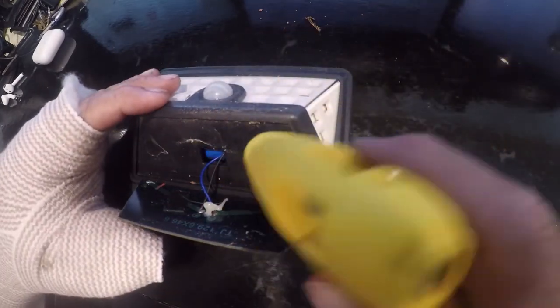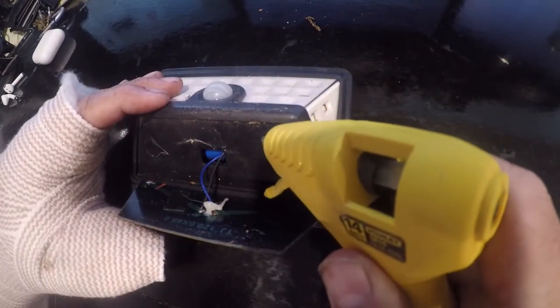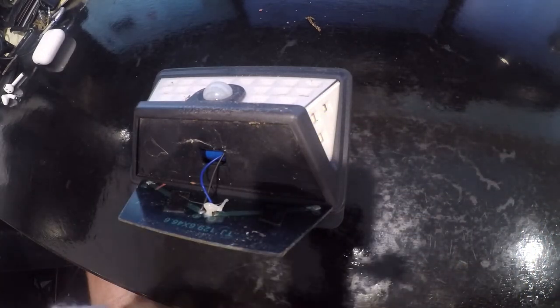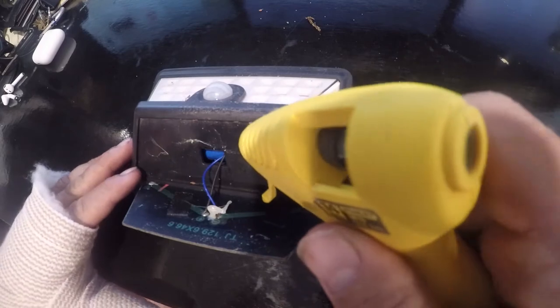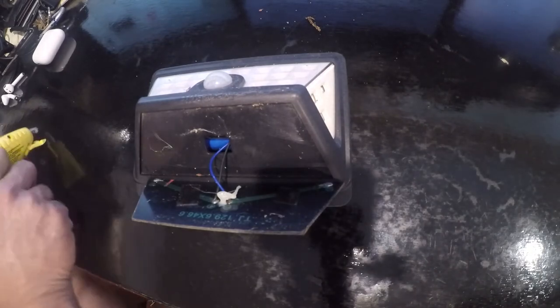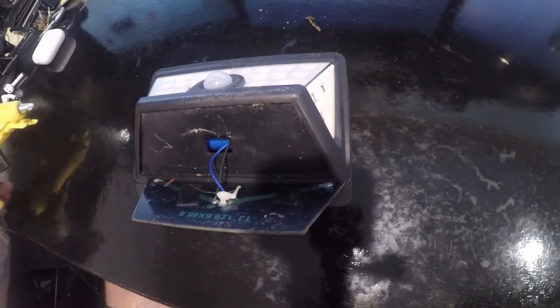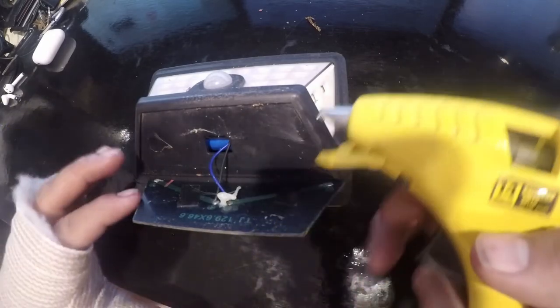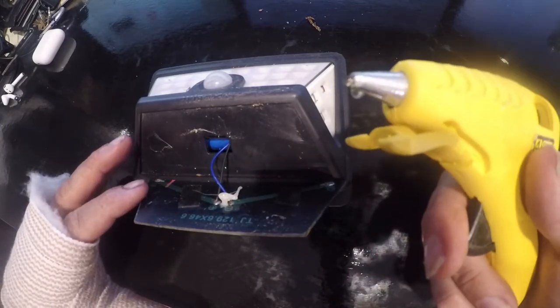The tool I'm going to use is just a cheap little hot glue gun. Yeah, we're still waiting for it to warm up. All right, looks like it's just starting — it's oozing out here.